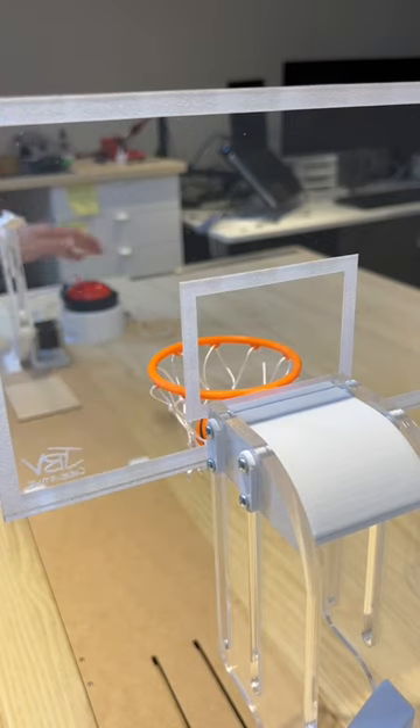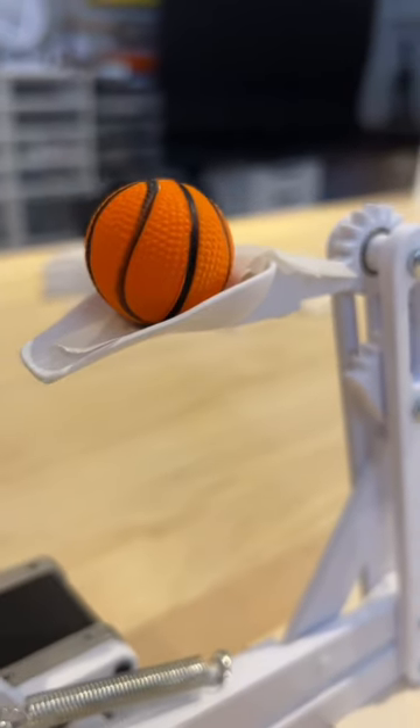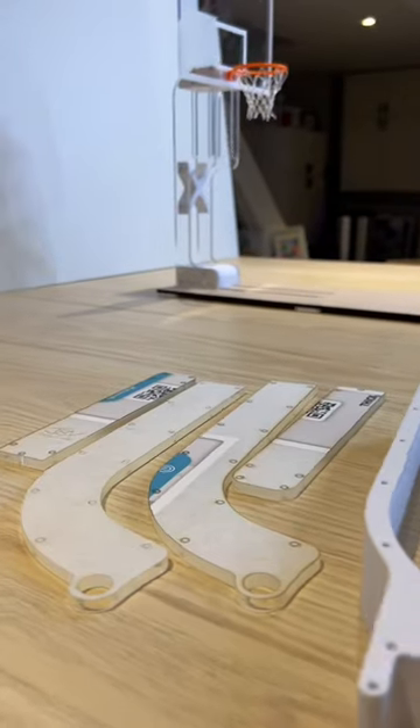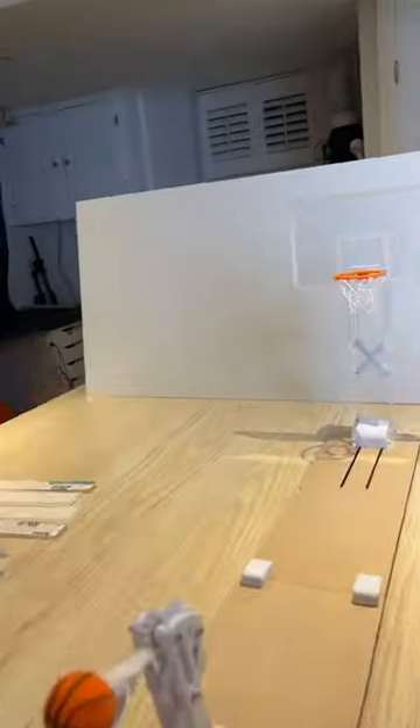It's pretty good, but it's not perfect. So I'm gonna be doing some iterating on the scoop design to get it a little bit more accurate. And I also have a design for a ball dispenser lined up, which I'm pretty pumped about. Stay tuned.